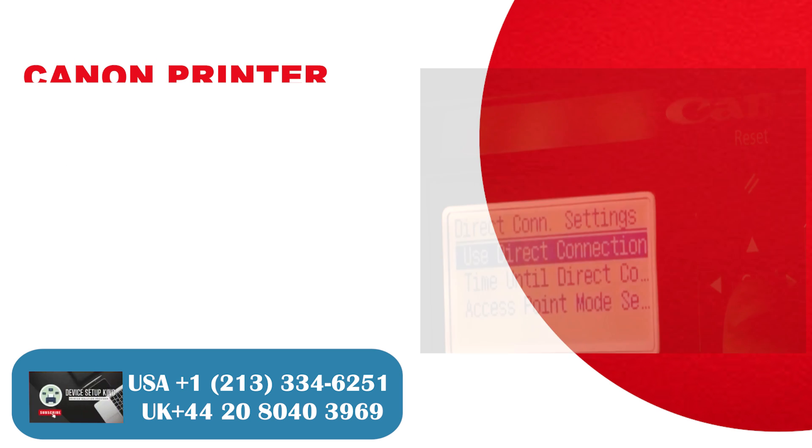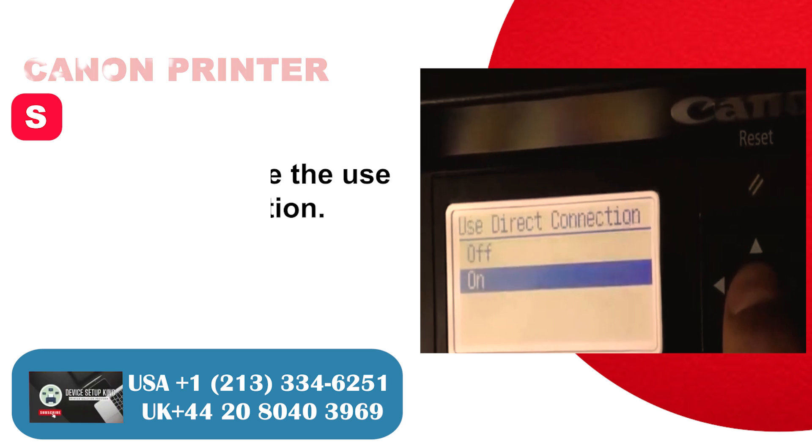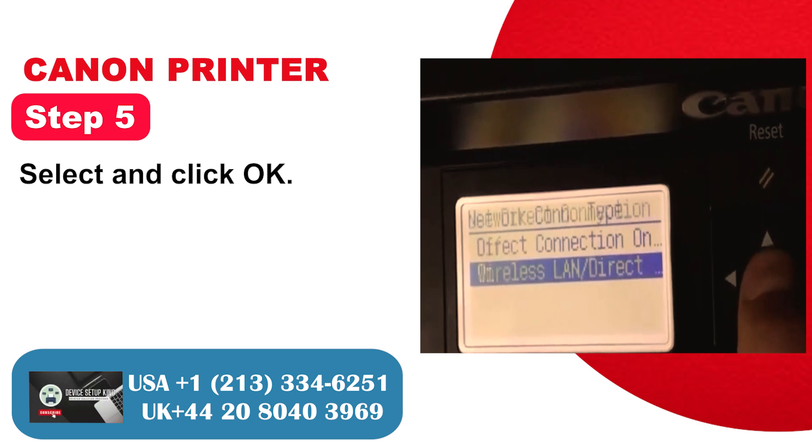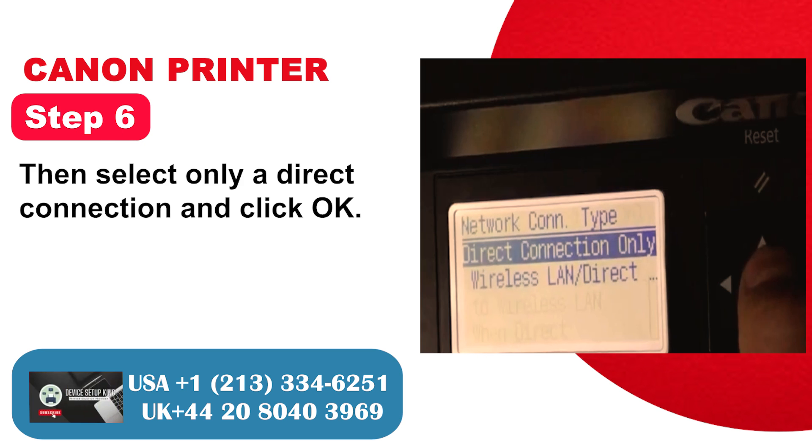Then click OK. Step 4: Click OK to choose the use of a direct connection. Step 5: Select and click OK. Step 6: Then select only a direct connection and click OK.